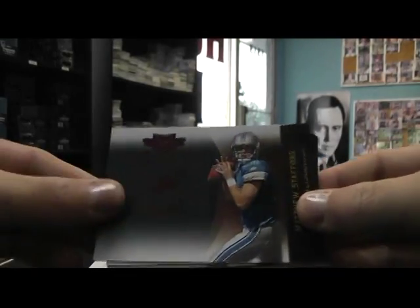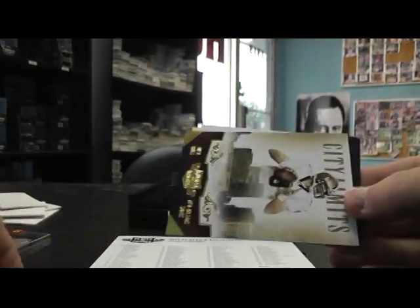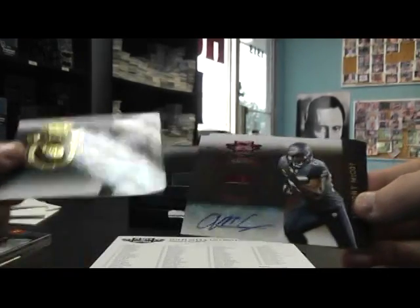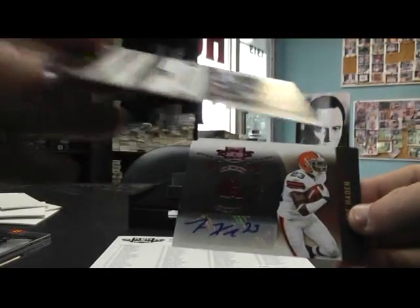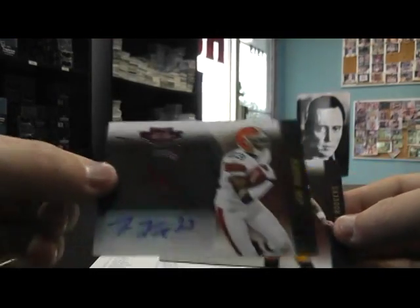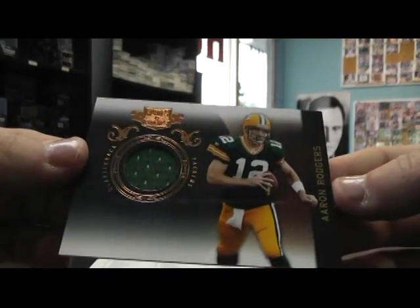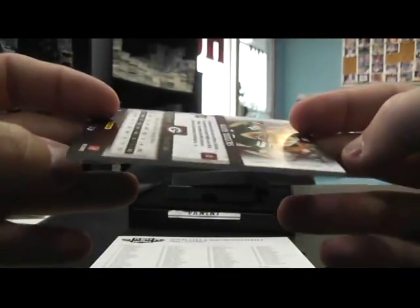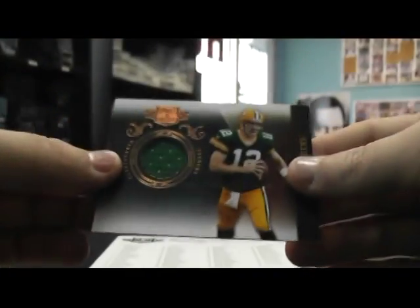We have Matt Stafford, Big Ben — that's $499. Jarrett Brown numbered to 100. Drew Brees $299. Vince Young numbered to 50. Anthony McCoy autograph $449. Joe Hayden autograph $449. And Aaron Rodgers jersey numbered — another one of the first ones, 001, up $200.